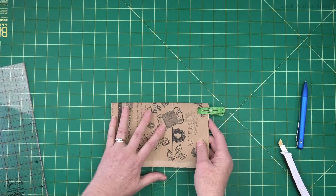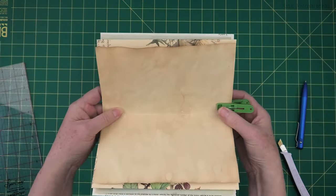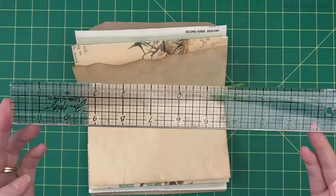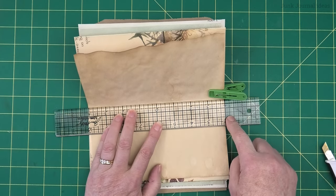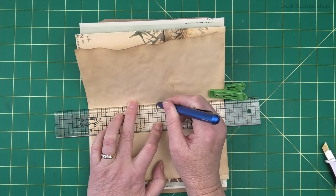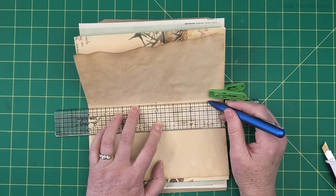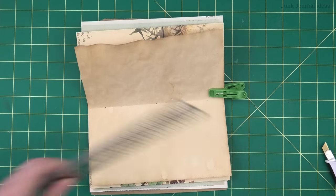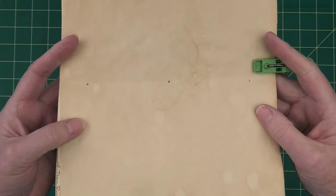I'm going to do the three-hole pamphlet stitch. I'm not providing a template because everyone's cover will be different. I'll use my Tim Holtz center ruler, put the zero in the center, mark a hole there, then come about an inch down from the top and up an inch from the bottom — that's my three-hole pamphlet stitch marked.